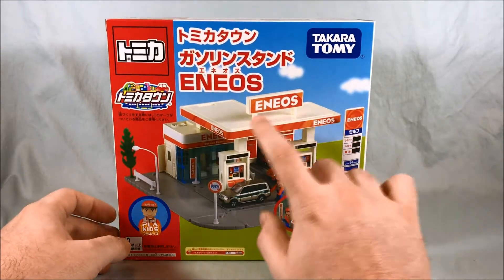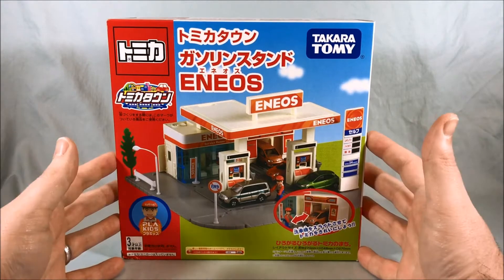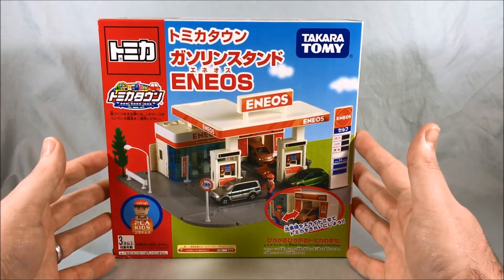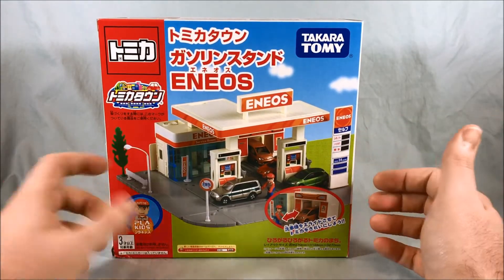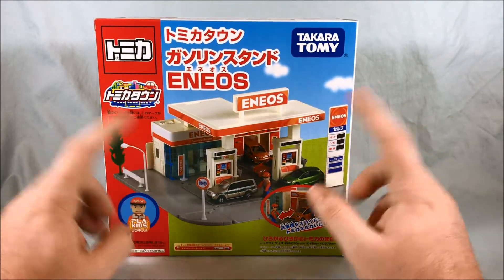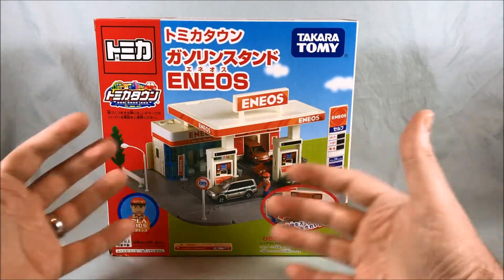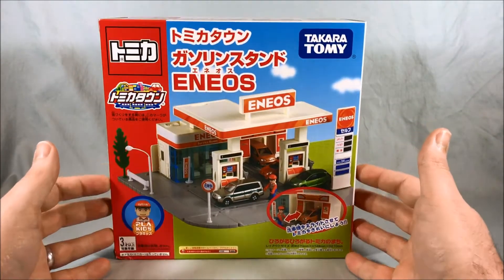I'm assuming Aeneos must be like a popular chain of gas stations over in Japan. I have to assume because it's so prominent that it probably is. I know they do have one of these that I've already reviewed that's an actual 7-Eleven, so they can use brand names — obviously they must get licensing rights in some way.